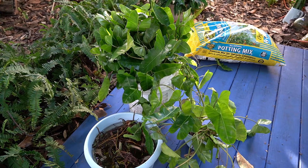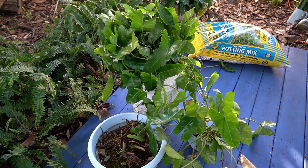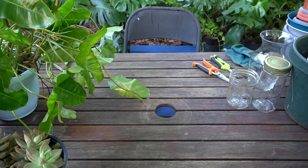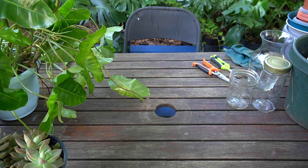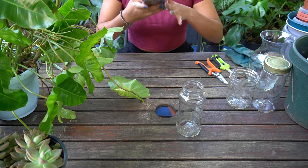Hello, I'm Veronica and welcome back. As you can see, I left the million cuttings I got in water overnight in order for them to be ready for me the following day, which is when I'm filming this video right now.